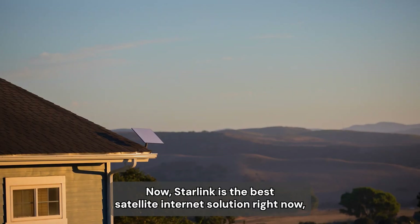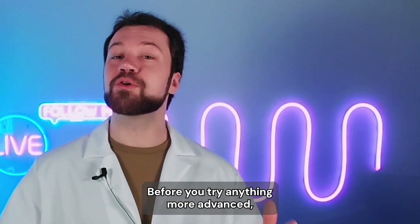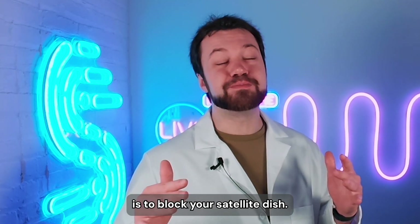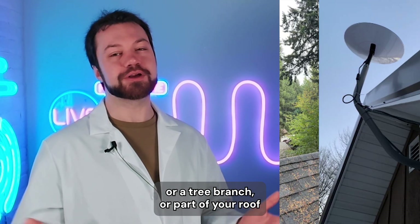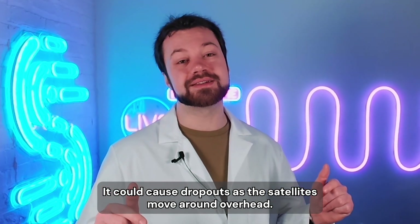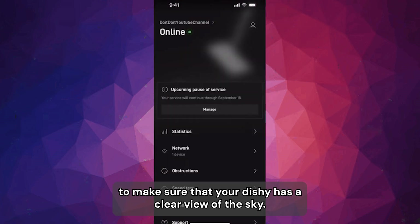Starlink is the best satellite internet solution right now, but there are still lots of ways it can give you connection issues. Before you try anything more advanced, make sure that your dish is not obstructed. The easiest way to mess up your Starlink connection is to block your satellite dish. Even if it's just partially obstructed by clouds, a tree branch, or part of your roof hanging over the dish, it could cause dropouts as the satellites move around overhead. Check the obstruction map in your Starlink app to make sure that your dish has a clear view of the sky.